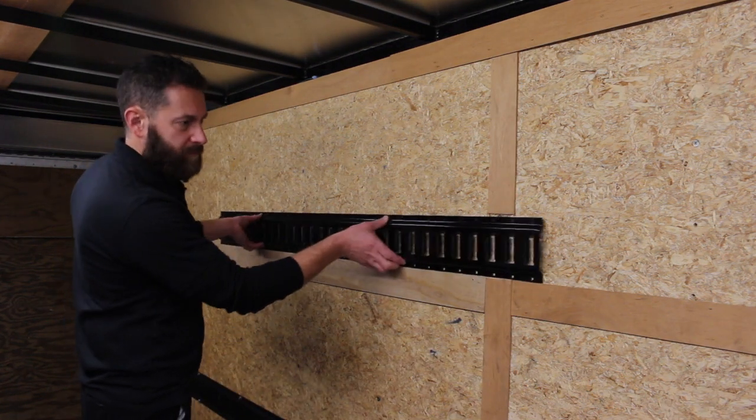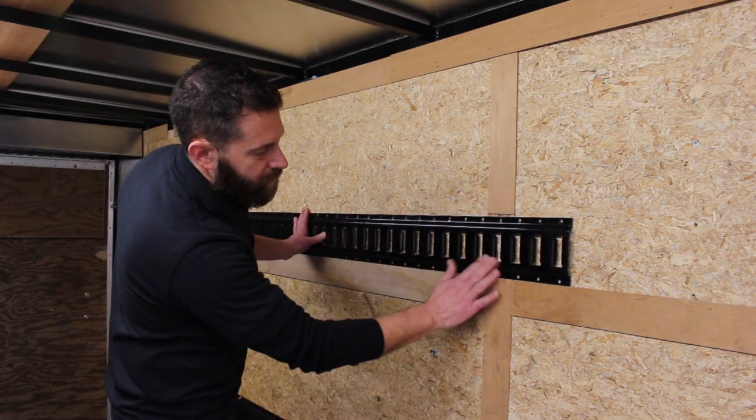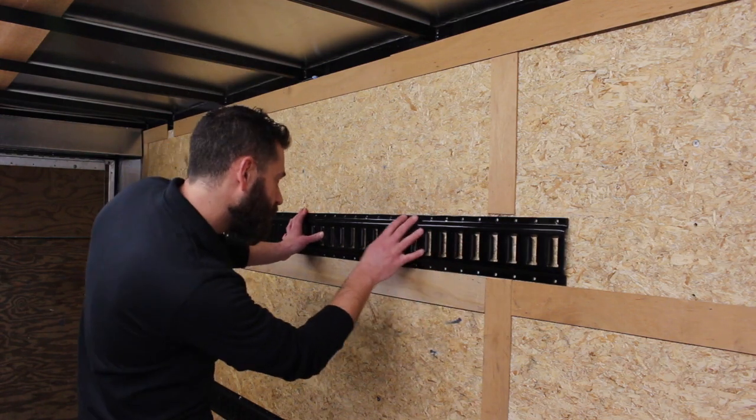Next, position your rails. Cut away any trim panels so that the rail sits flat on the wood, and try to hit as many studs as possible.